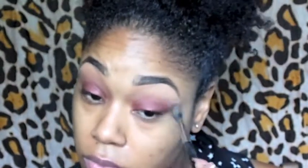Now I'm using a clean, round, fluffy eyeshadow brush to blend that softer brown. Now that my eyeshadow has been applied, I'm going to go in with a liquid eyeliner and create a nice thin wing.